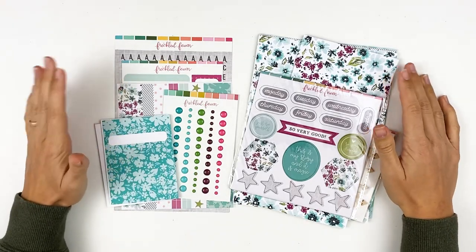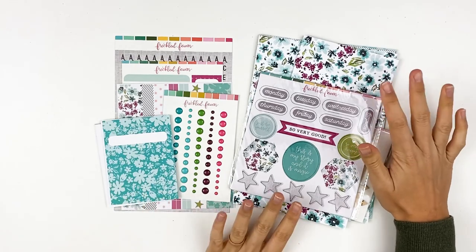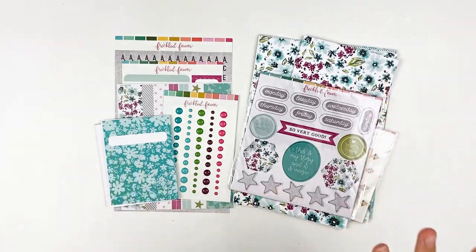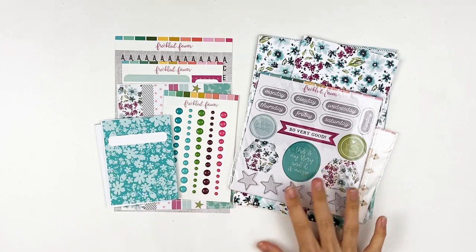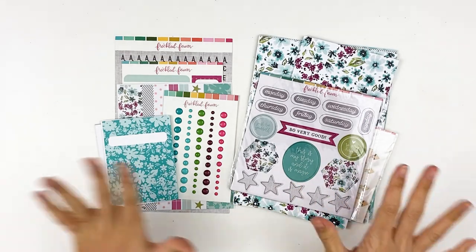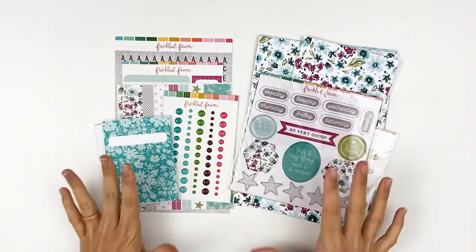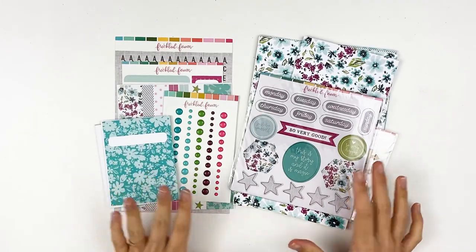Hello everyone, it's Lindsay and today I'm back with another unboxing for you guys. I want to share the newest release from Freckled Fawn. This is January's release and you guys know, if you follow me for any length of time, you know purple is one of my favorite colors and florals. So I am all about this release. It is so, so gorgeous.